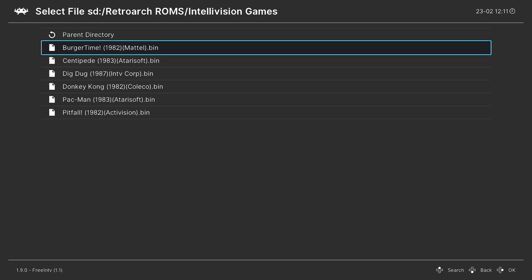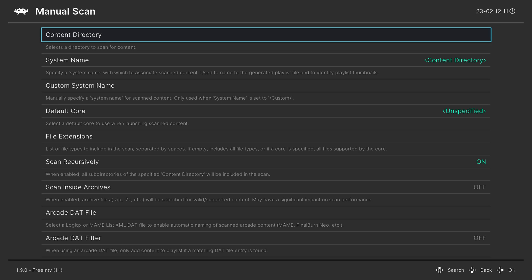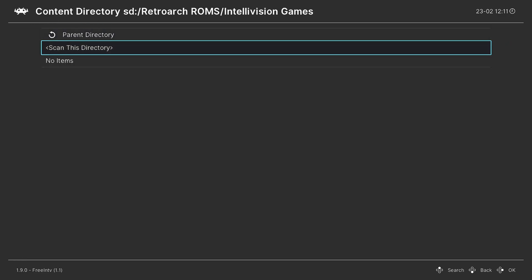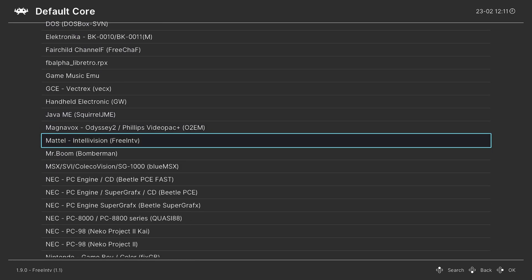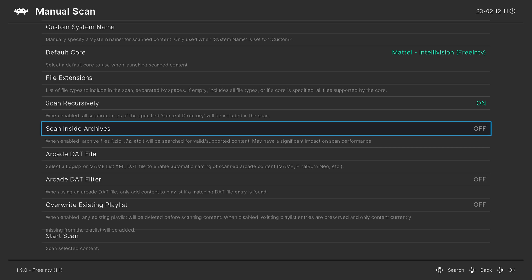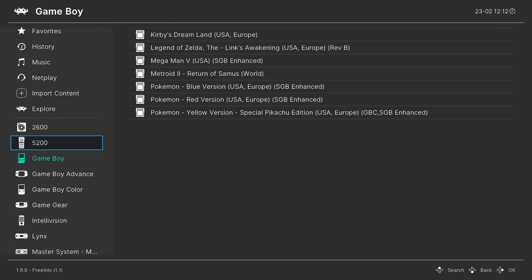This method is really slow though, so what I prefer to do instead is make a games playlist. From the main menu of RetroArch go left to Import Content, then Manual Scan. Set the Content Directory to the folder where you have your Intellivision games stored. For System Name, press right on the D-pad until you find Mattel Intellivision. For Default Core, press right until you find Mattel and select Free Intellivision. If you have games in subfolders make sure Scan Recursively is on, and if they're zipped turn Scan Inside Archives on. Then go ahead and start the scan.